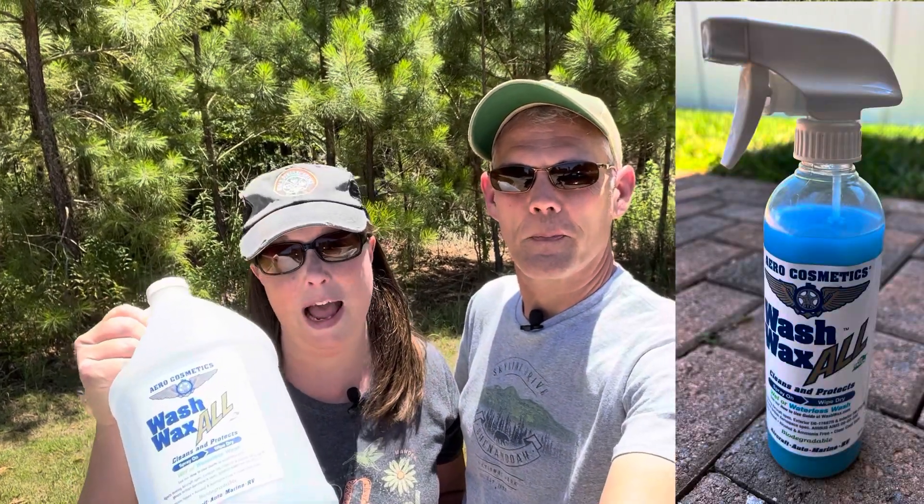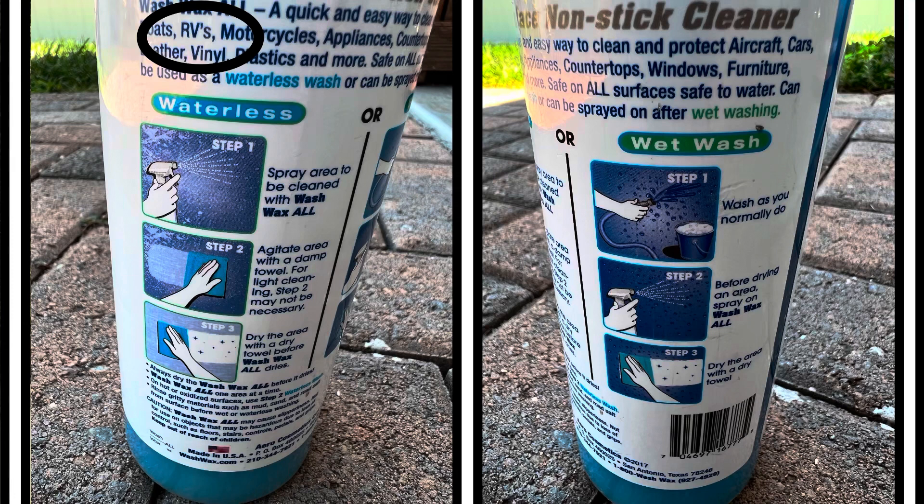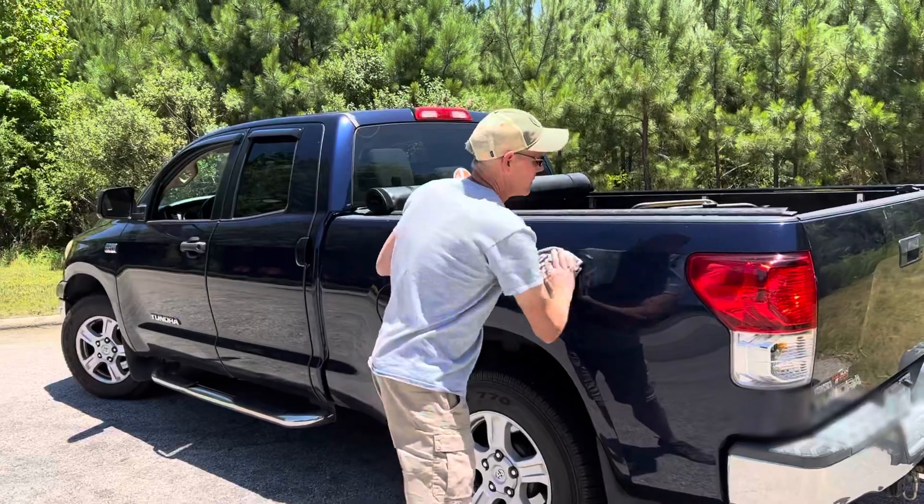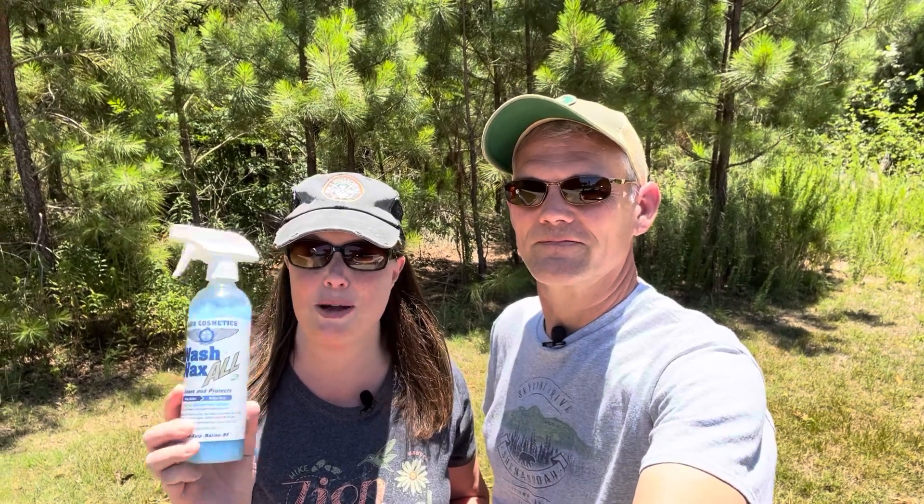The last product we're going to talk about is one of our favorites — it is the Aero Cosmetics Wash and Wax. We've been using this product about four years and it's great especially when you don't have access to a full-on camper wash. We keep ours at a storage unit so we don't have access to water, and a lot of campgrounds frown on you washing your rig when you're there. You can use this product with or without water, which makes it very convenient on the road. I also use it on my truck. A little goes a long way, so when we travel we just take the small spray bottle instead of the big jug.